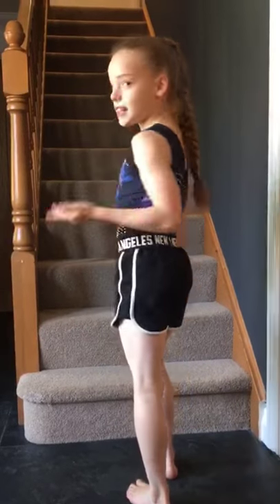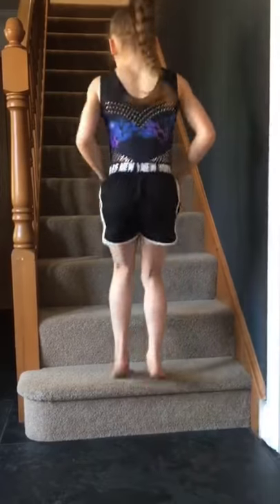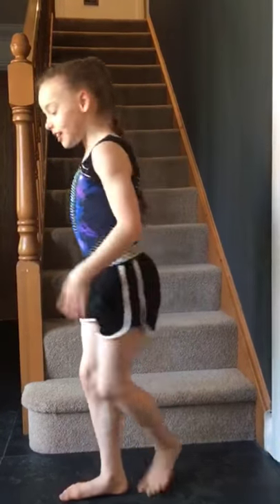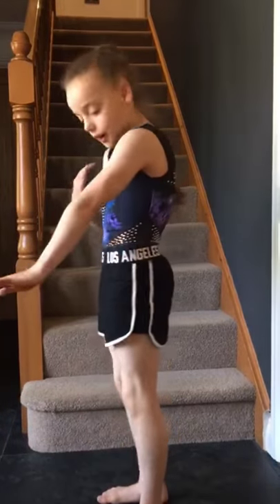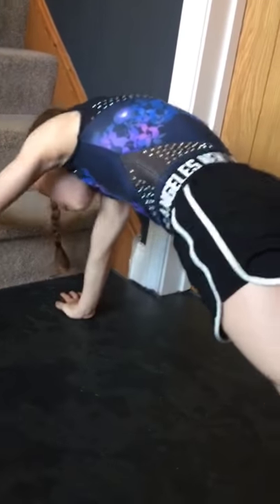Next exercise is going to be 10 up-up-down-downs. You're going to step up and down as fast as you can, 10 times. Our next exercise is going to be the same but in a front support. Make sure your ribs are really round and your bottom is squeezed. You're going to look at your fingers and go up and down 10 times.